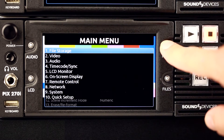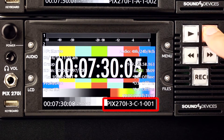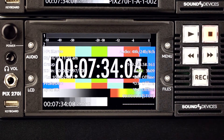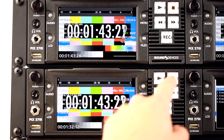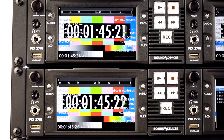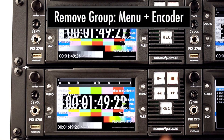File names on each unit can be verified by returning to the main screen and pressing and holding the stop button. Next, set up any other necessary grouped parameters. A change can be made to any individual unit by temporarily removing it from the group — this can be done quickly by using the menu plus encoder shortcut.